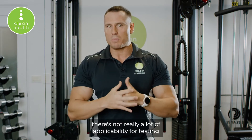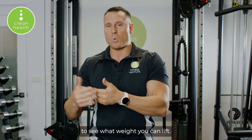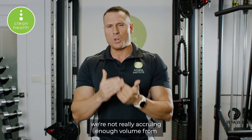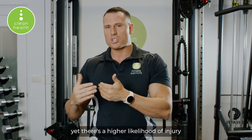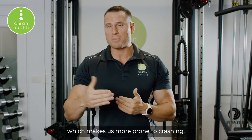To see what weight you can lift — if you're training for hypertrophy specifically, we're not really accruing enough volume from simply performing one repetition. There's also a higher likelihood of injury and desensitization of beta adrenergic receptors, which makes us more prone to crashing.